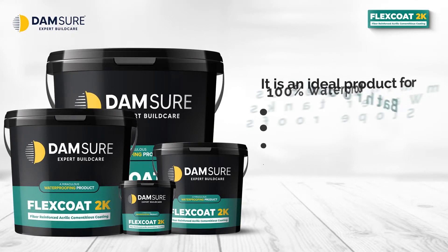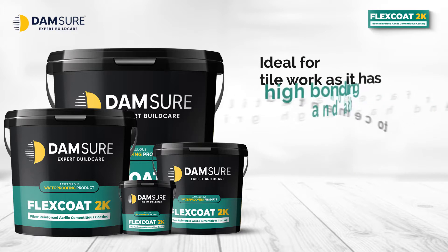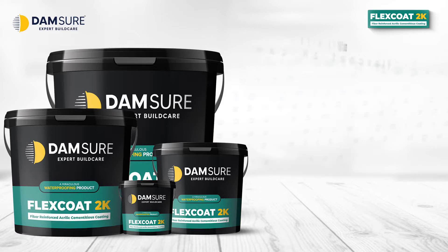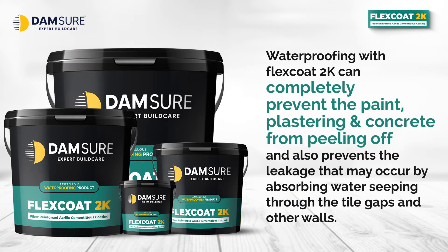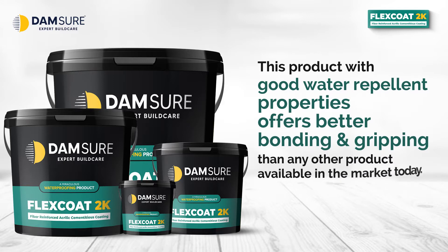It is an ideal product for 100% waterproofing in bathrooms, swimming pools, water tanks, and sloped roofs. Ideal for tile work as it has high bonding and adhesion to cemented surfaces and tiles, and has high grip. Waterproofing with Flex Coat 2K can completely prevent paint, plastering, and concrete from peeling off, and also prevents leakage that may occur by absorbing water seeping through tile gaps and other walls. This product with good water repellent properties offers better bonding and gripping than any other product available in the market today.